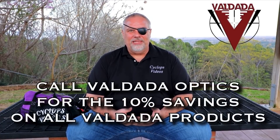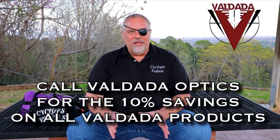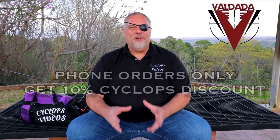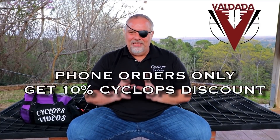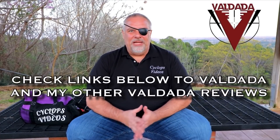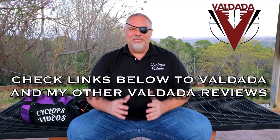Now here comes the money-saving part. Val and I tried to work it out to do this online but we're not computer guys. Call Val or whoever answers the phone at Valdada Optics and tell them you saw this on Cyclops Videos. On some items he'll give you an even greater discount, but at least it's going to be 10% off. When you're talking about scopes in this price range, that's a pretty substantial savings.